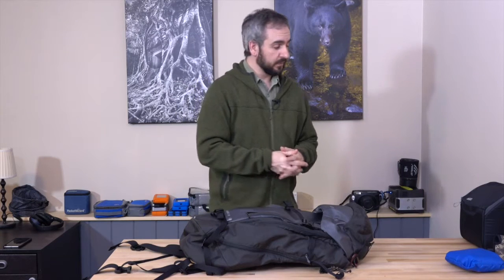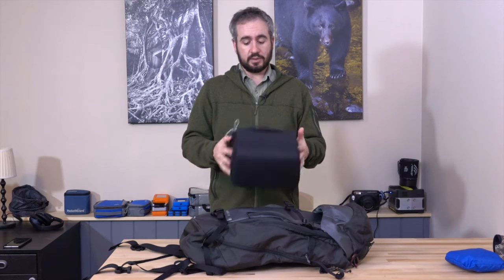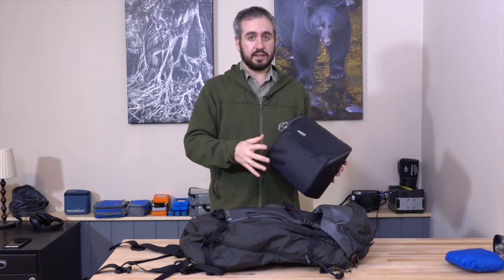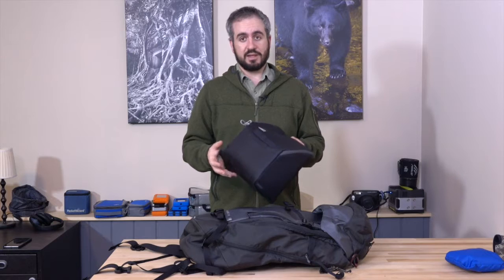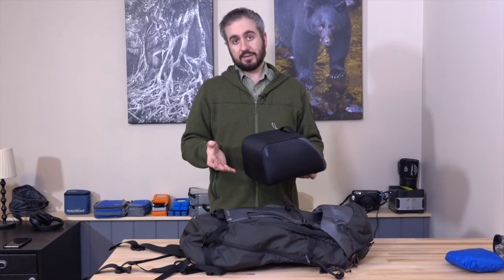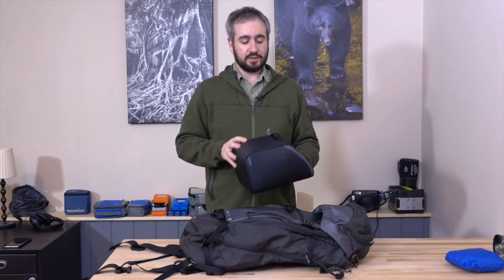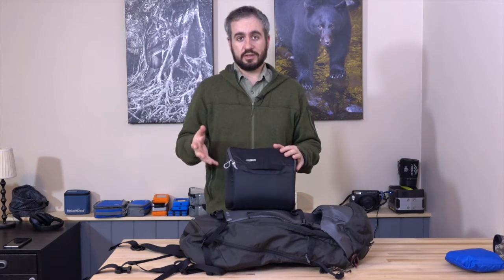I've got a few different options for you to consider. The first option is to purchase a camera block like this. This one is from Mindshift Gear — it's their Panorama Horizon insert, designed for their specific camera bags, but it fits really well in a variety of medium to large size backpacks. There are many companies that make these camera inserts: F-Stop Gear, Mindshift Gear, Crumpler makes some excellent ones, and there are even some from Lowepro. Pretty much every camera bag manufacturer has these available as additional accessories, so you can usually find one that fits your non-camera bag really well.